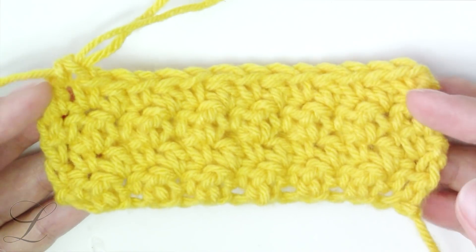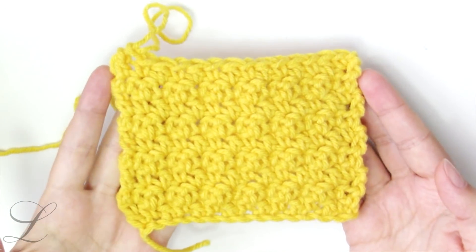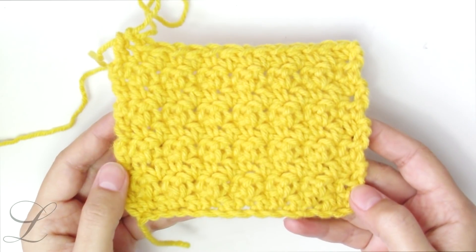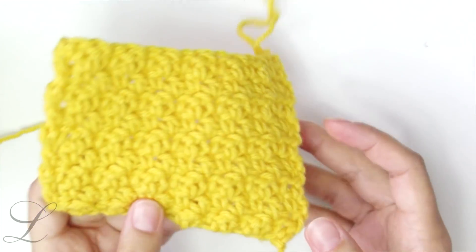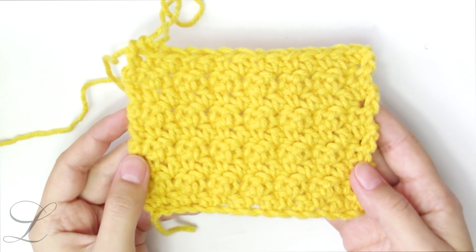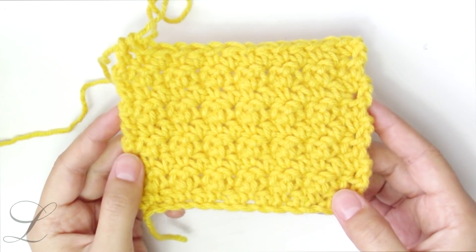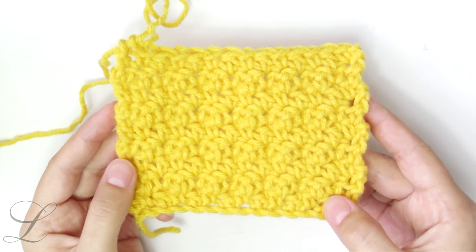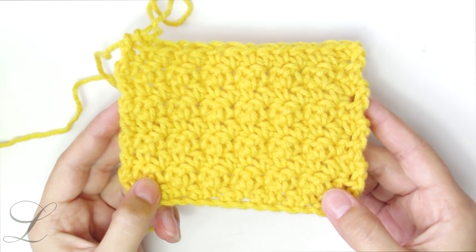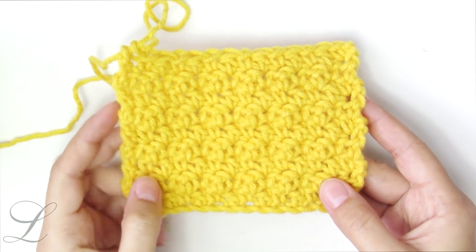I'm going to go ahead and add a couple more rows so you can see the larger picture. After completing a couple of rows, this is what it looks like — and it really doesn't have a right side or a wrong side; it's the same on both sides. I hope you liked this tutorial — give it a thumbs up, subscribe if you are not subscribed yet, and I will see you next Wednesday with another stitch tutorial. Take care, bye!